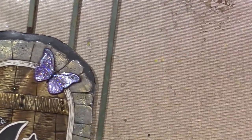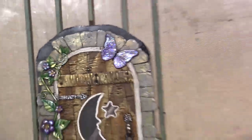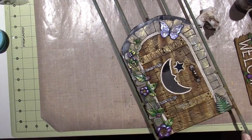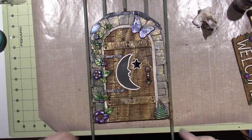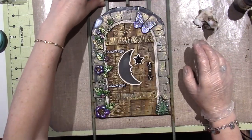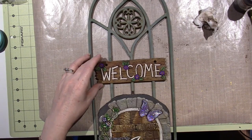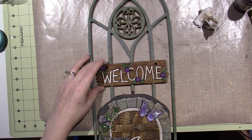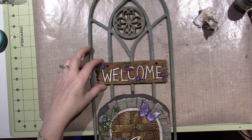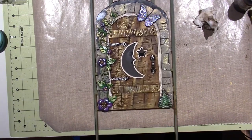I glued it on here with E6000, because this is just where it's going to live — right on the trellis. So it's glued on here and then I'm going to be able to stick this right in the ground where I want it. And here's the sign above it — it fits, right? I'm going to hang it from this area. I could glue it too, but I'm just going to hang it and see how that goes. All right, you guys, thanks for watching.